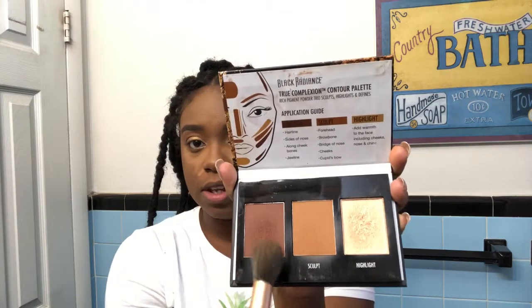As that sets, I'm going to use the powder version of the contour palette from Black Radiance. My color is probably medium to dark. I like to mix those two shades together sometimes because the dark one can be a little too dark on its own. The illusion of makeup — going ahead and blending this out. I'll set that really quick. When I set my makeup I pounce it into my skin. It looks a little ashy now but we're going to make it work.